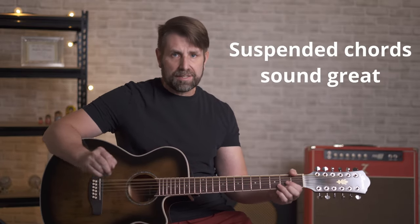The first playing tip is pretty obvious: open chords sound better than bar chords. So if I go from D to A and C to G — and then do the same thing with a bar chord — you can hear how it loses its magic. Also, suspended chords sound fantastic on a 12 string.